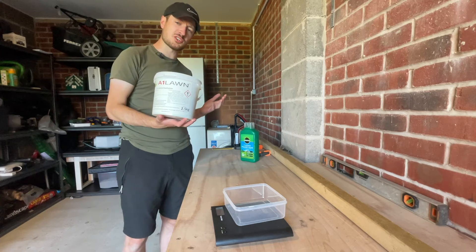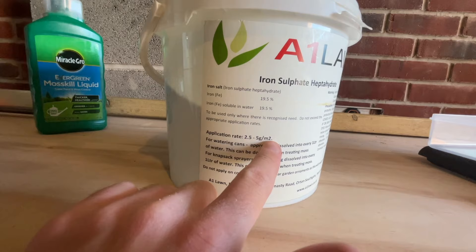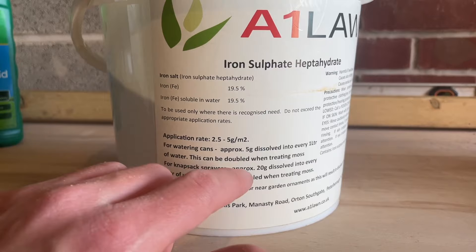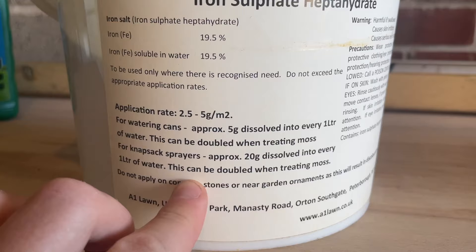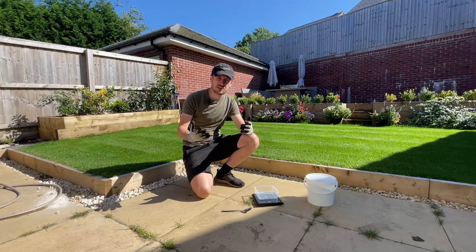This is E1 Lawn's soluble iron. You can dissolve this into a watering can or a knapsack sprayer and apply the iron to your lawn that way. The recommended application rate is between two and a half to five grams per square metre. The lawn I'm applying this to today is around 35 square metres. I'm not going to use the high end of five grams per square metre because I've just applied fertiliser that already included some iron. So I'm going to stick to the low range of about three grams per square metre, which means I need about 105 grams into the knapsack sprayer. The dosage can be doubled when treating moss, but since I'm just after greening up the lawn, I'll stick with the recommended dosage.